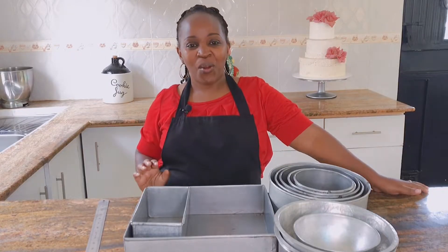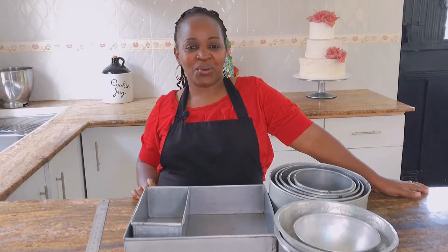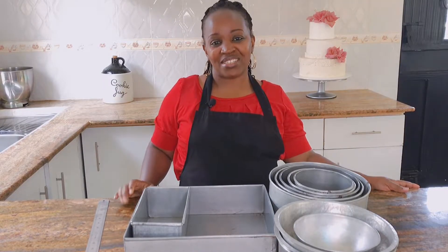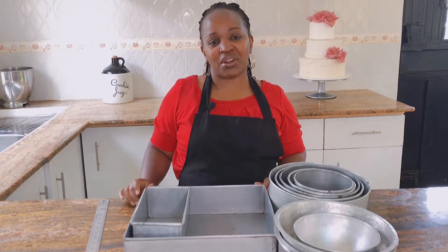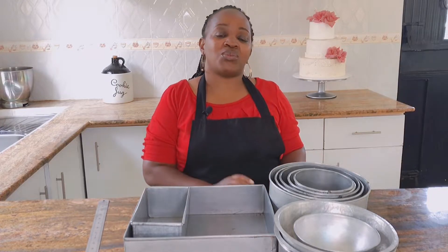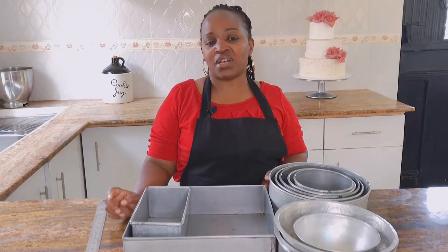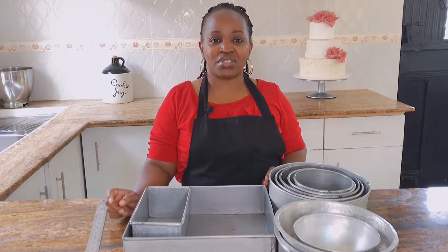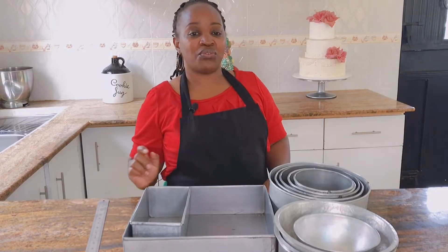Hi lovely people, welcome back to my channel where we talk about cake decorating. Today we'll be focusing on tins in relation to decorating. As we all know, cake decorating does not start from that blank fondant cake or that blank frosted cream cake — cake decorating is a process that starts from your tins.